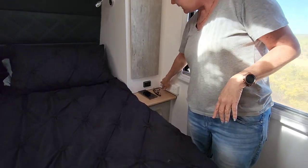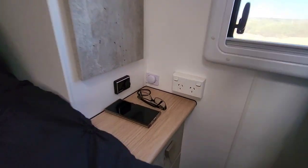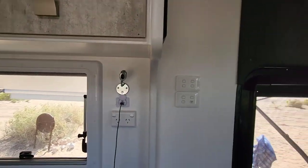There are 12-volt points throughout - I've got one and Brad has two. We thought they'd be overkill, but having them dotted everywhere is actually quite handy.